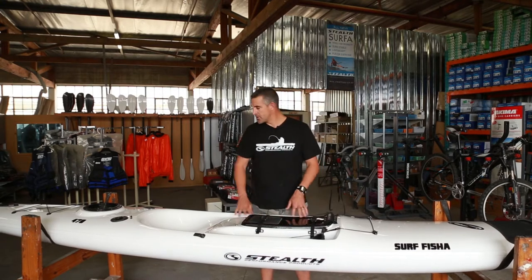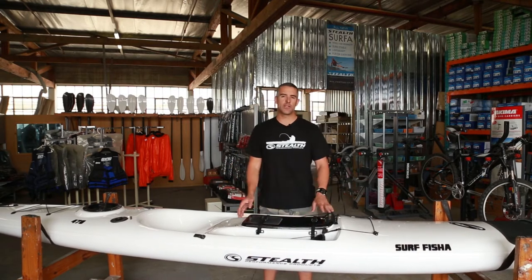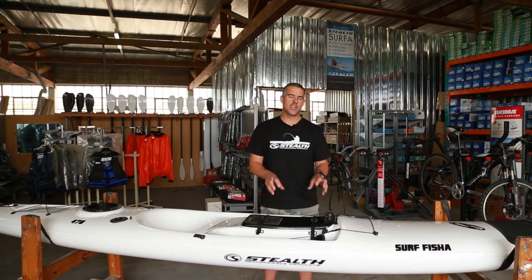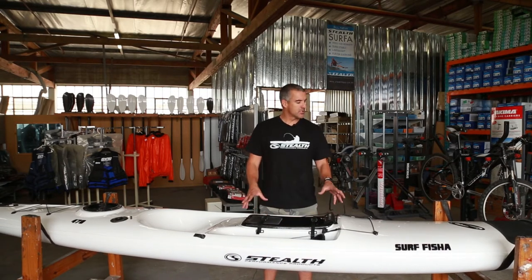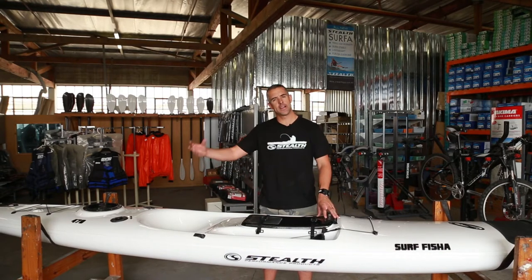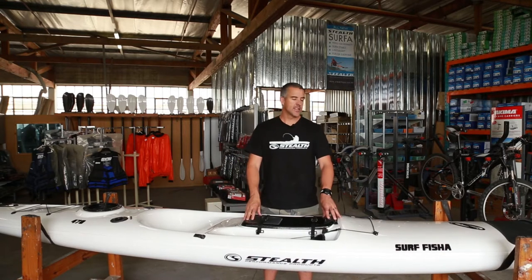The standard features, of course, are very similar to the old Superlight, Superlight X and VFS, and we do have a video running through the standard features of the kayak. But just to give you an overview, the Surf Fisher range is just an upgrade of the old Superlight, Superlight X and VFS range.